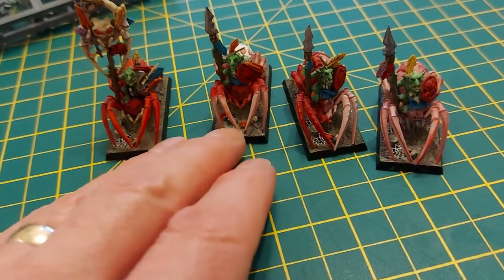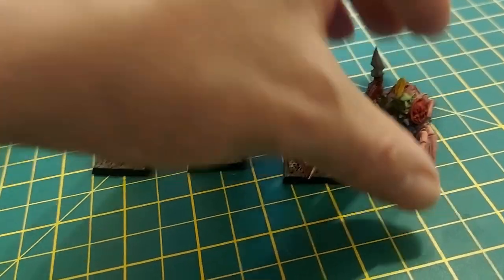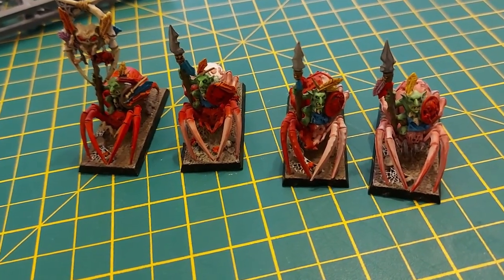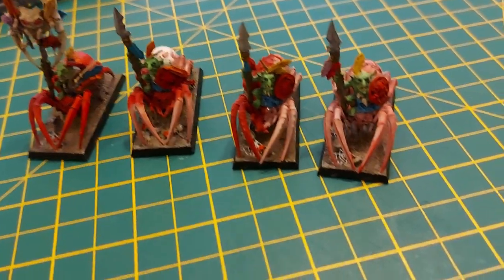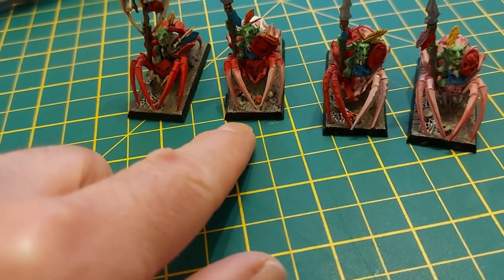Although I already have these. These are actually our son's. A few years ago, back in the day where you could have Orc Goblin armies, he had an Orc Goblin army, and these were his spider riders. You can tell it's a while ago because you've got the rectangle bases.